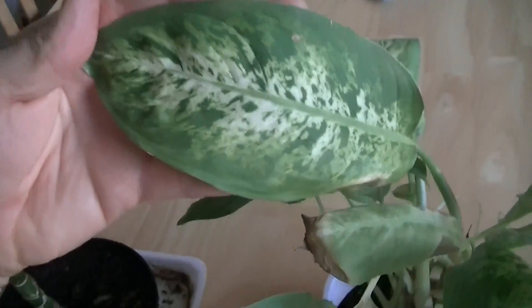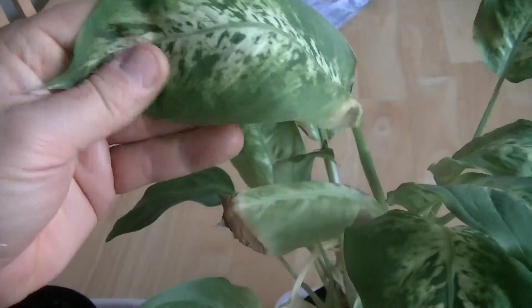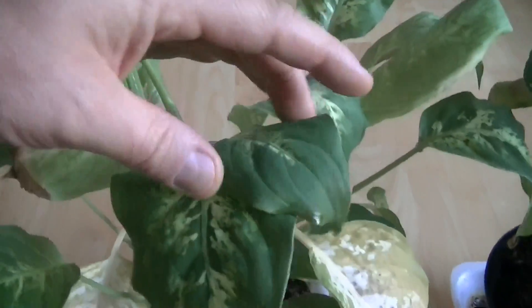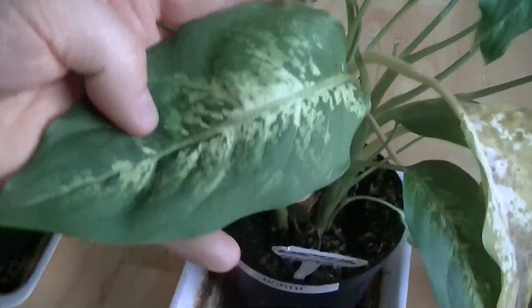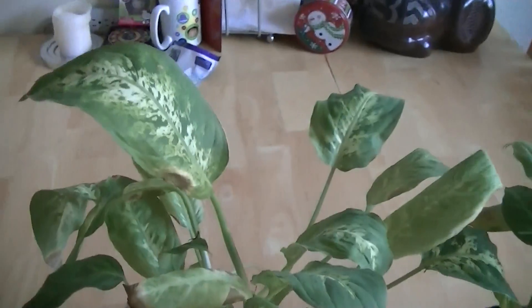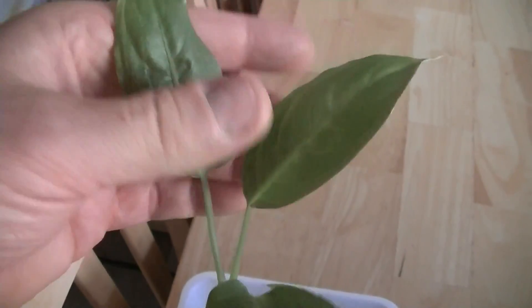Now these are all Dieffenbachia plants, and the Dieffenbachia typically has heavily patterned leaves, and they're the size of your hand. This is one of the last of the original leaves of this plant, as is this one. So this plant right here is in the process of deforming in the magnetic field — that's what it should look like. But the ones that have been in the magnetic field for a long time don't look like that at all.